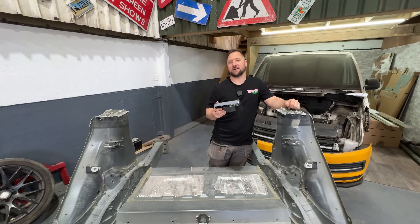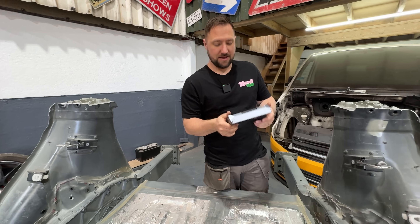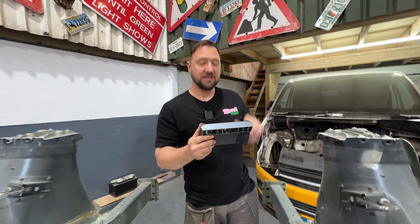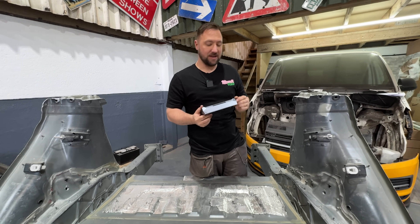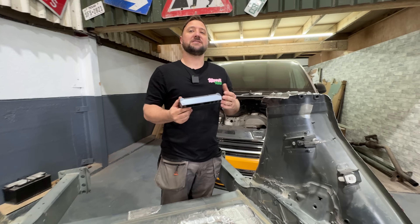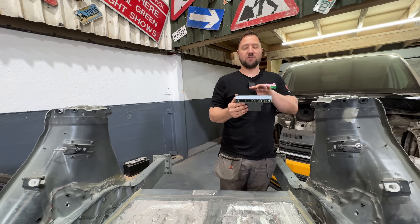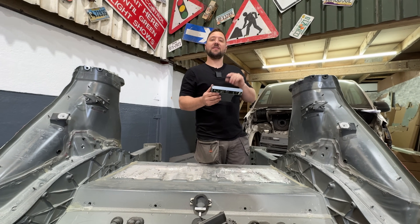Now we're ready to start scanning. This is a Revopoint scanner — it literally comes out of the bag like this, you need no computer to use it, it does everything on itself. You can even flip the screen if you want to scan yourself. This doesn't even use flashing lights. From testing it earlier this week it's actually really impressive — the data it picks up compared to more expensive scanners, there doesn't seem to be anything it's missing.